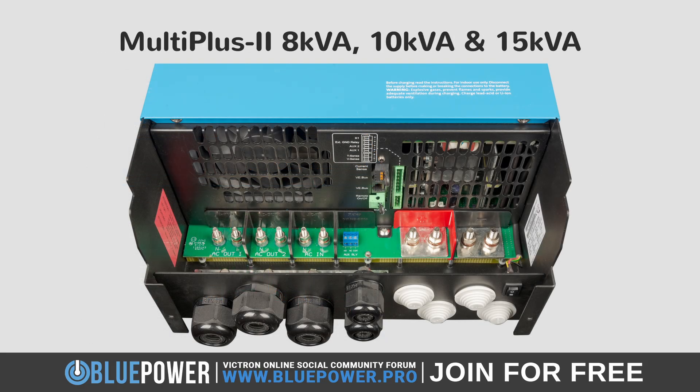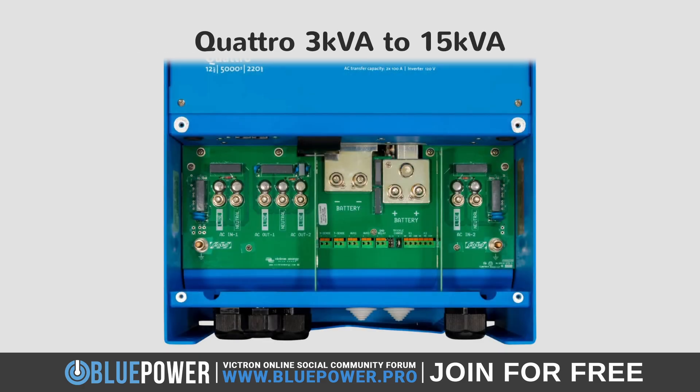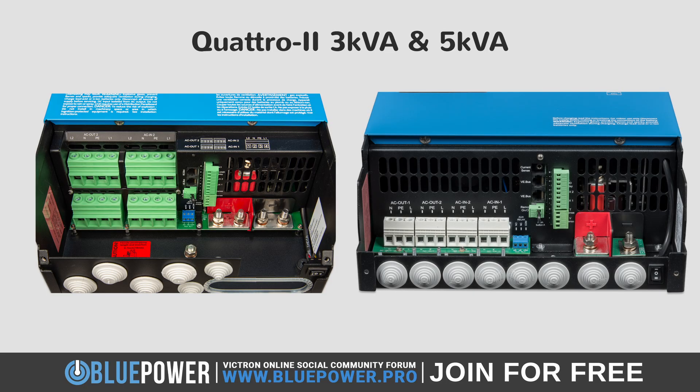The larger 8000VA, 10,000VA, and 15,000VA MultiPlus 2 models are similar in layout, except that they offer dual battery positive and negative connections. The Quattro series also offers sizes all the way from 3000 to 15,000VA, together with dual battery positive and negative connections, as well as dual AC in, allowing you to connect both grid or shore power into AC in 1 and a backup generator into AC in 2. The newer Quattro 2 inverter chargers are more limited in capacity, only currently offering a 120V 3000VA model that also supports both dual input, output, and battery connections.